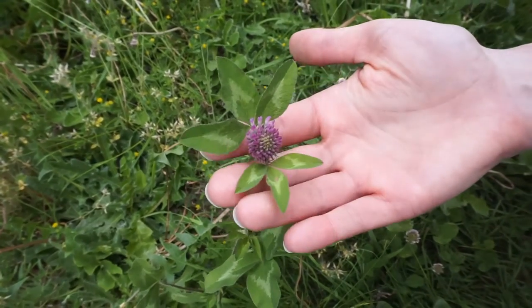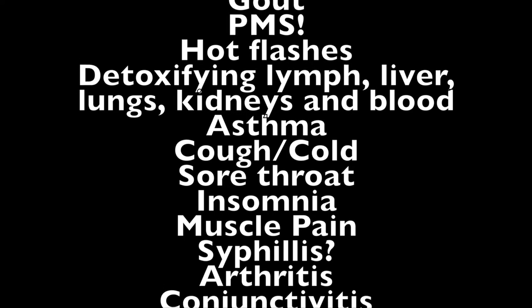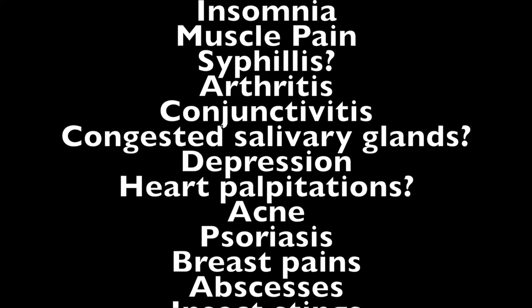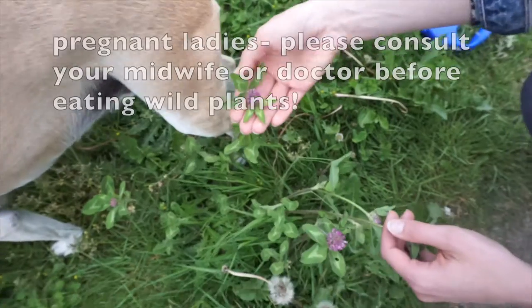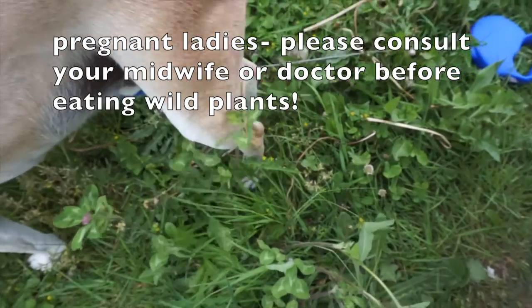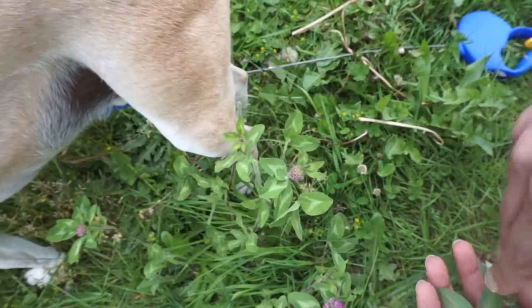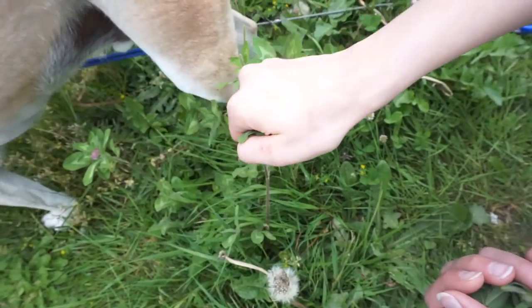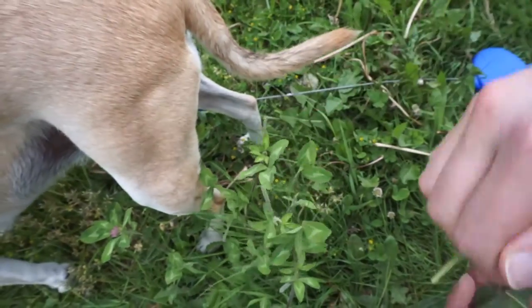Clover has been used as a medicinal plant for a whole host of ailments for a long, long time, especially successful in treating menopause. Don't worry if you're a guy though, you can still eat it. I don't use it medicinally so much, but when I drink it as a tea, I find it has a mild sedative effect. Though you can eat the whole plant, for this recipe we only need the flowers.